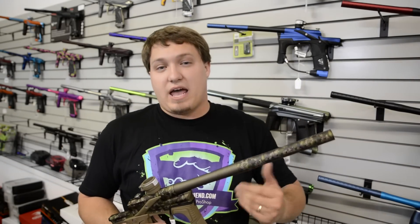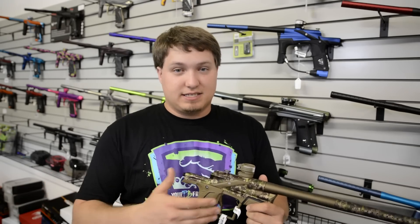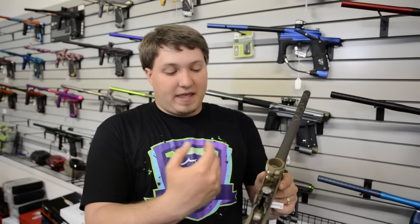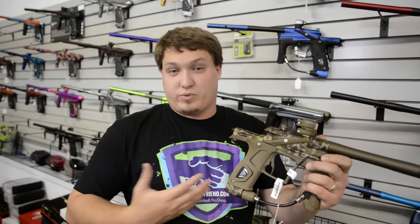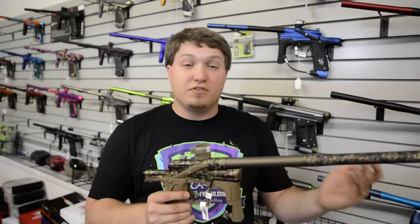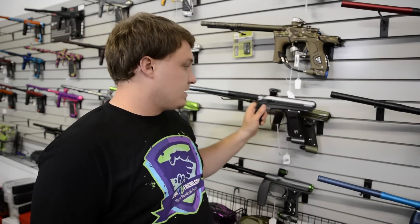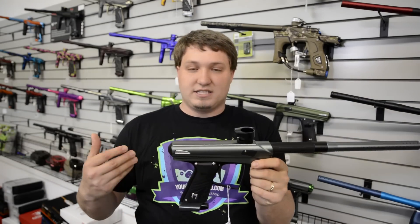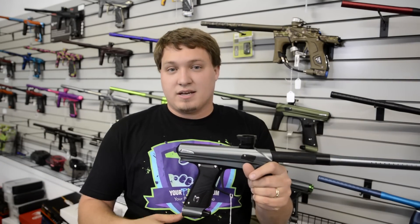Everybody wants me to tell them which gun to buy of these three, and honestly I don't have a single answer. The cheapest one is the Axe — it's very reliable and very good. If you're going to play in muddy, rainy, nasty conditions, their warranty is just fantastic. If you like poppet valve markers, the E-Tech 5 is really the only true poppet of the three and it's a fantastic marker — why not go with the E-Tech? And then the Drone 2 — it feels in the hands like a high-end spool valve gun. It has tons of features at that low price point.